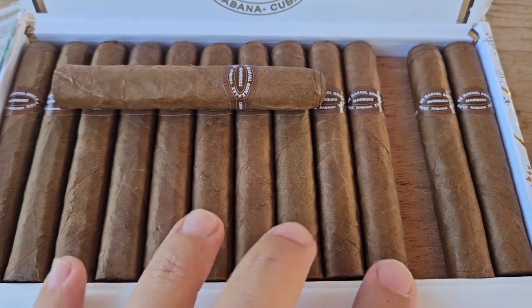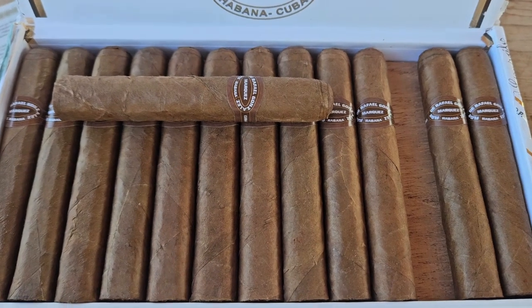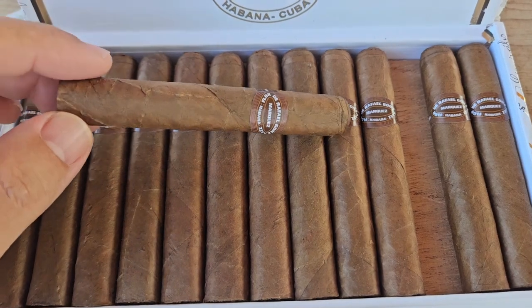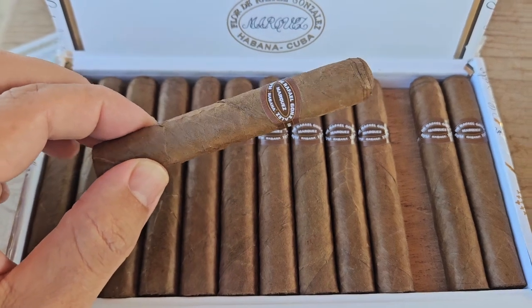We have 13 cigars on the top layer. There is a cedar divider, so you're also getting some cedar notes when you open the box, but otherwise a really nice smell from these cigars. This short format should be a very nice 30 to 45 minute smoke.